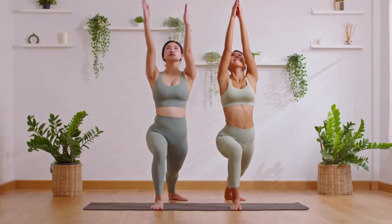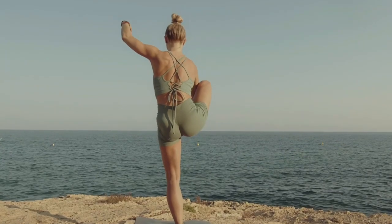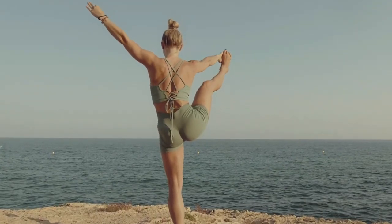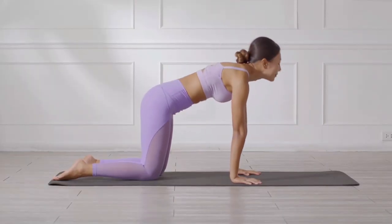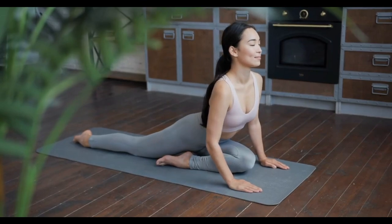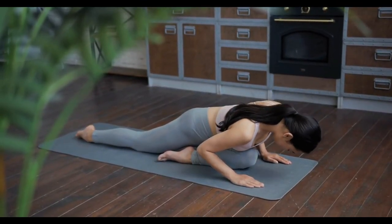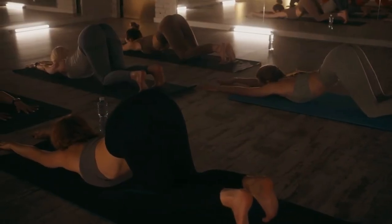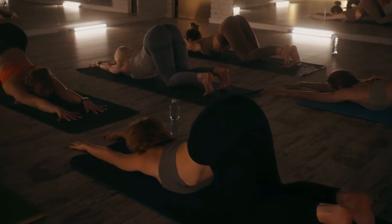Yoga is also perfect for improving joint health. It's a low-impact exercise that adapts to individual needs. Yoga increases joint flexibility, allowing you to move more freely. Yoga poses strengthen the muscles around joints, relieving stress and strain. Regular yoga practice promotes bone density, preventing bone loss. Yoga strengthens legs, hips, and shoulders, while improving joint stability.